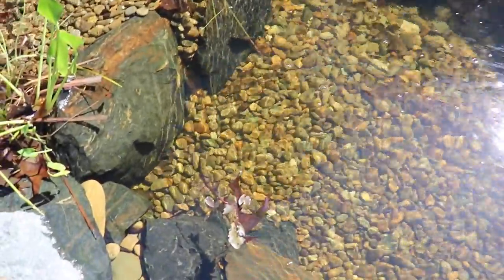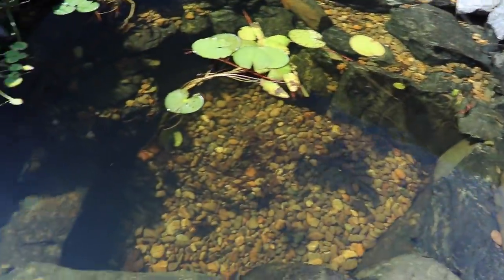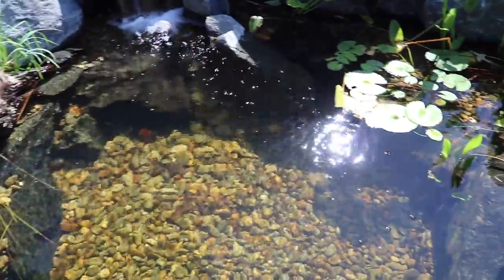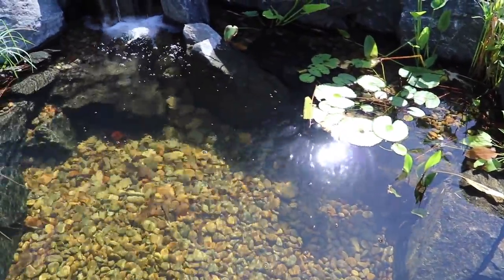I'm going to put underwater GoPro cameras along this wall here and we're going to watch them over a period of a couple hours and just see how they feed and react. I can go ahead and tell you Bonnie's going to gorge herself on them.